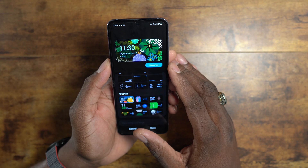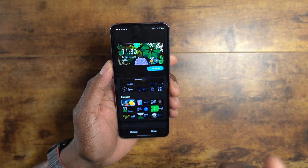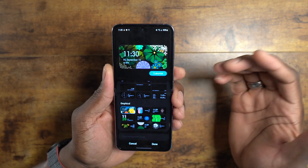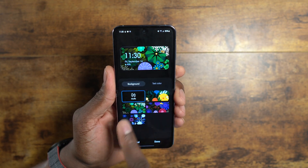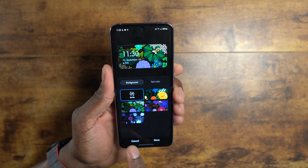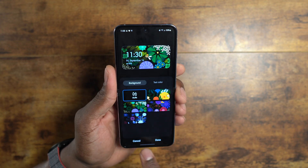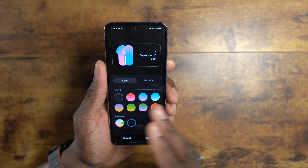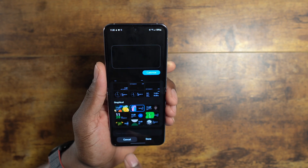Once you reach the graphical section, you can really do a lot. Keep in mind some of these might take a small hit on your battery, but I'm getting almost two days of battery life so I don't think it'll bother you much. Hit Customize and you can change all these different elements for a particular clock face, including text color. Even the simpler ones let you change the color and text color however you want.